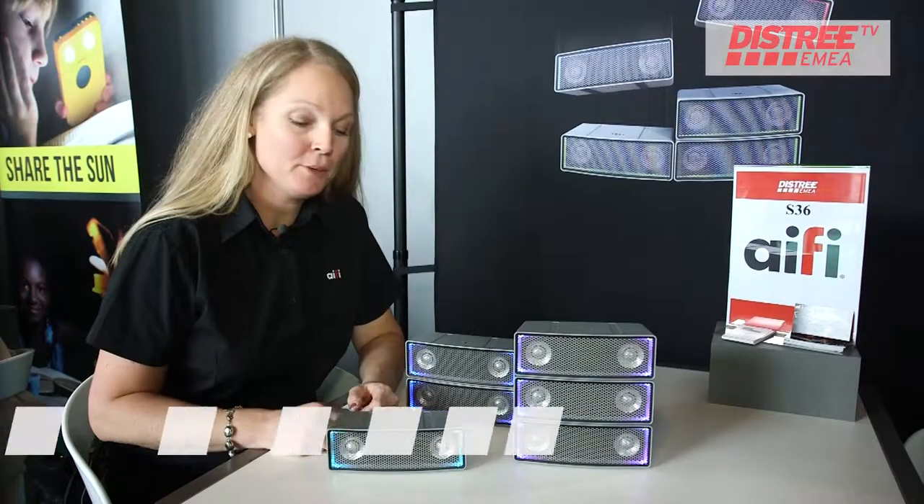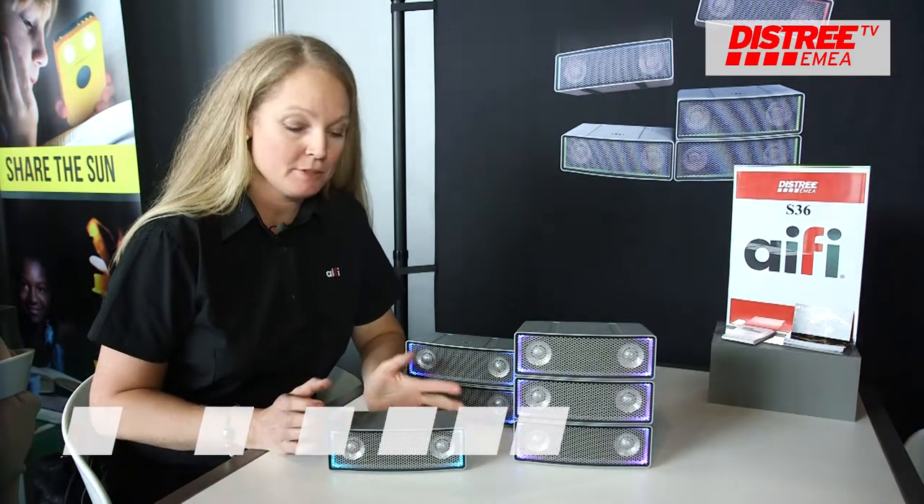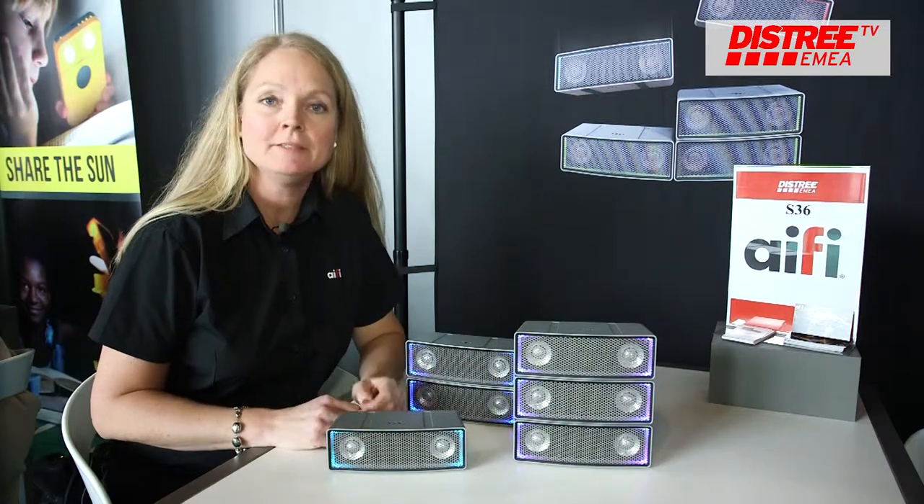My name is Linn and I work with this nice little Swedish product called iFi. iFi is a speaker you can use with Bluetooth or line in.